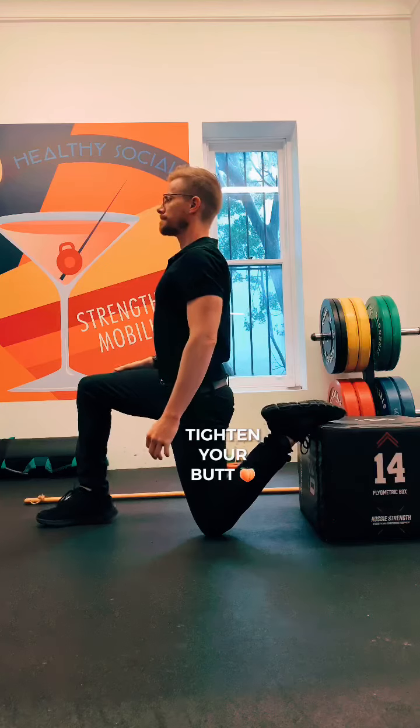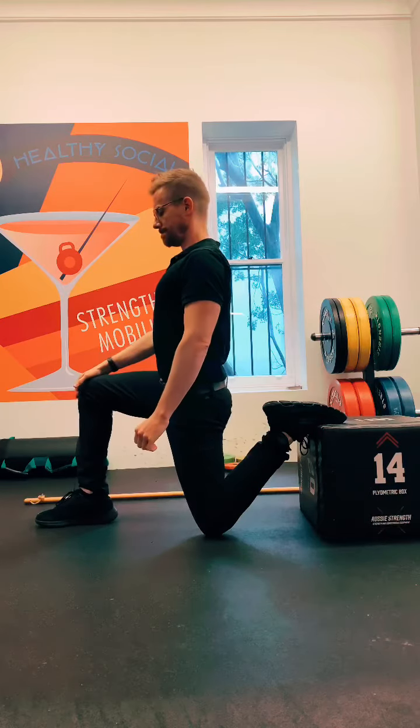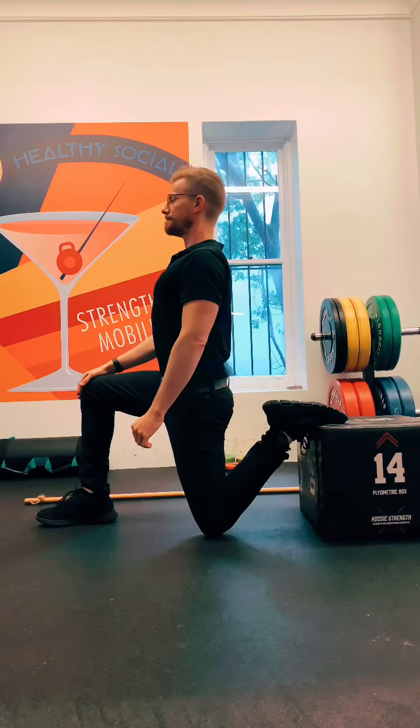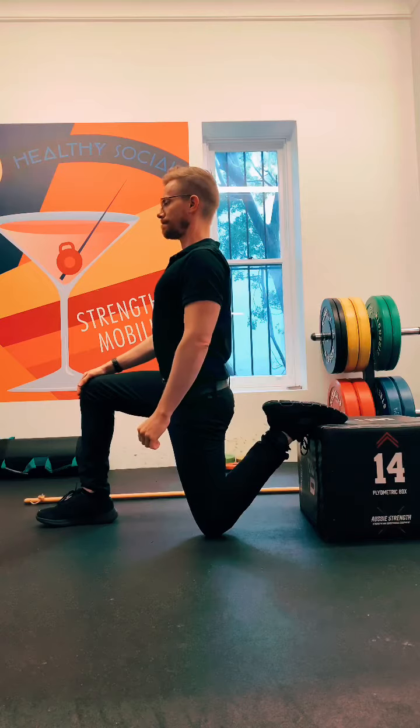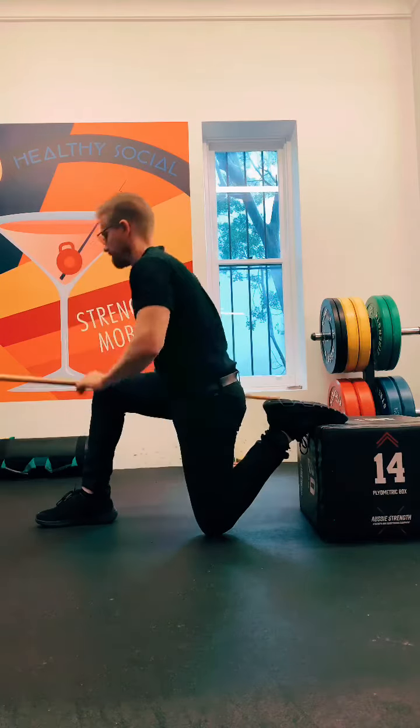We're going to find a box or a low step and get into an all-fours position. Raise one foot onto the block and then slowly come up into a kind of lunge position. Squeeze your bum nice and tight and just drive it forward slightly. You'll feel a really big stretch up the front of that bent leg.